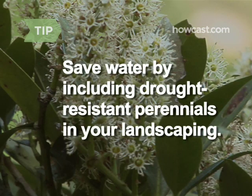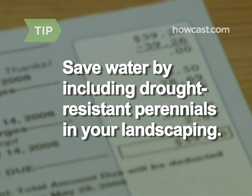Save water by including drought-resistant perennials in your landscaping. Bonus: this can cut your water bill by 50 percent.